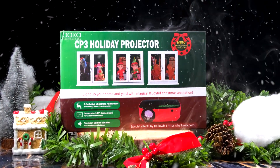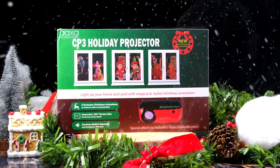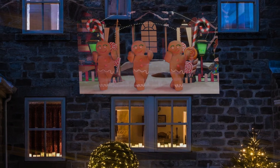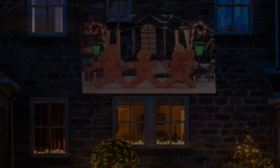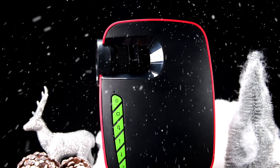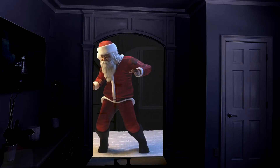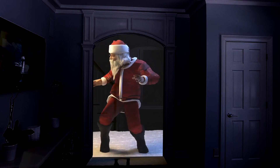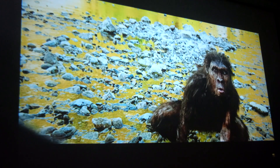AAXA seem to produce a projector for every occasion and need, and this Christmas is no exception. They aim to bring you yet another versatile machine, capable of bringing your home into a festive environment for many to enjoy. This is the AAXA CP3, and it is a native 720p resolution projector, with attributes that can give you a 100 inch screen, to project preloaded Christmas animations on or within your home, as well as being able to be used as a movie projector all year round.